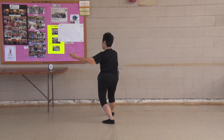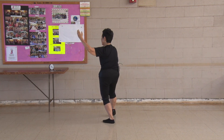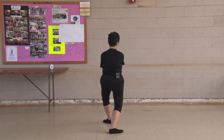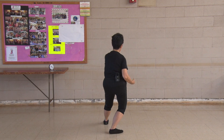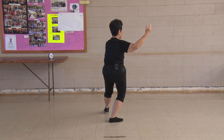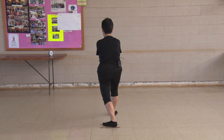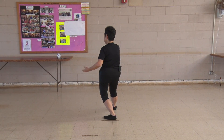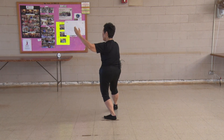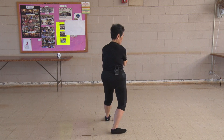Repulse of the monkey: center, counterbalance with that left hand, begin with your toe, lift, toe, heel, meet, repulse two. Center, higher, glance, weight on the back, lift, multitask, spin on that axle and three. One more: center, higher, glance, lead with the toe, weight on the back, ear, toe, heel, meet in the center, four.